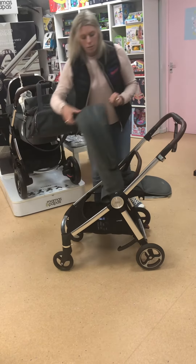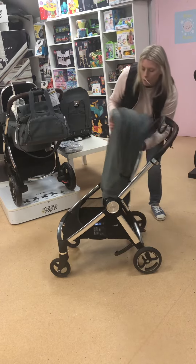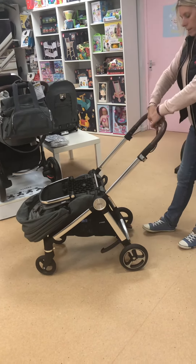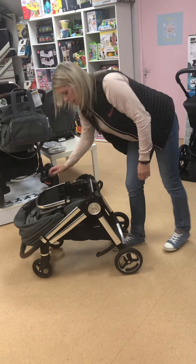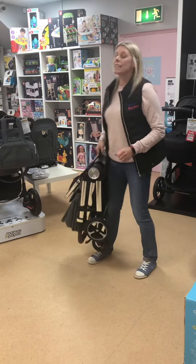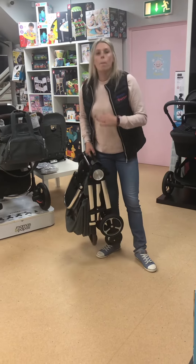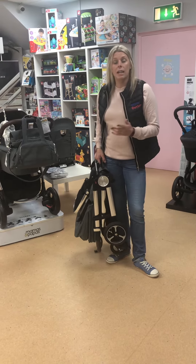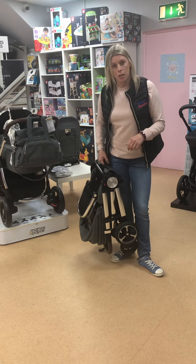For the fold, you'll just bring it over, drop it back, pop your brake on, press the buttons, roll the seat back, bring the handlebar forward and lift. It's also very light at around 10 kilos. Prices starting for the four-piece bundle are £799, and you can also join the baby club with a 20% deposit. Thank you.